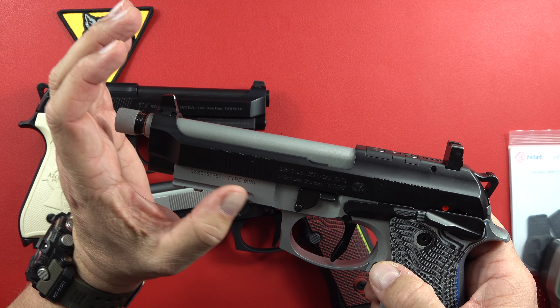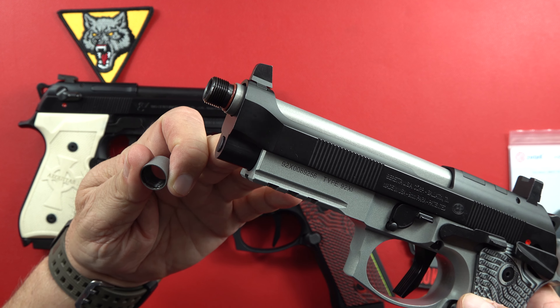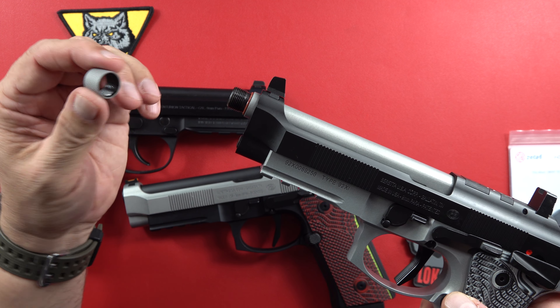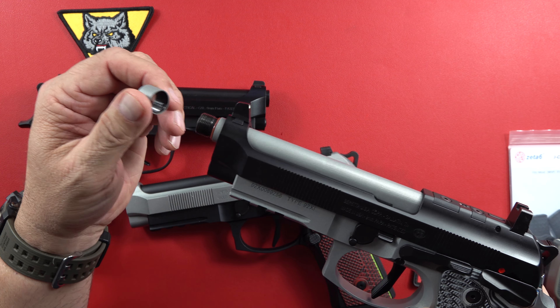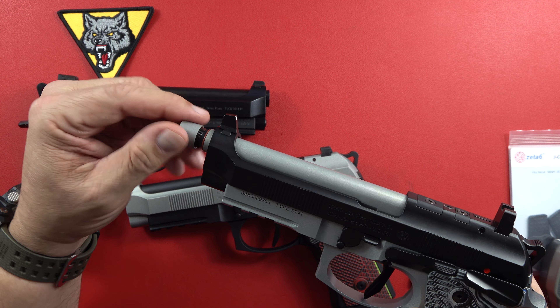With the tactical you get the raised sights on it, both front and rear sights. Of course you get the threaded barrel set up for a suppressor. A little bit of a different color scheme going on here with the silver or gray and black. Really nice threaded barrel right there.